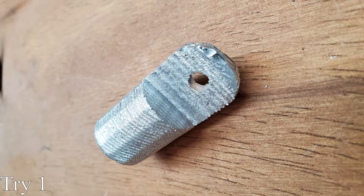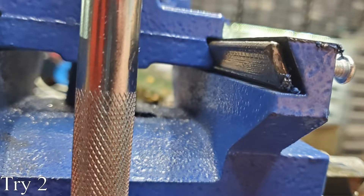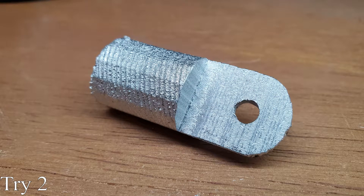It works, but something's wrong. Apparently one of these screws was loose. They hold in plastic pieces called Gibbs, which make sure the slides move with very little slop. After the adjustment, the machine works so much better.